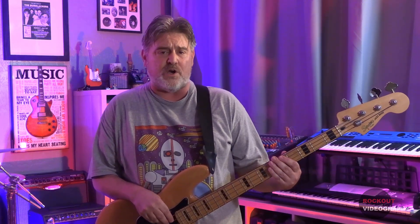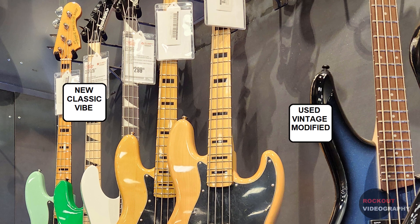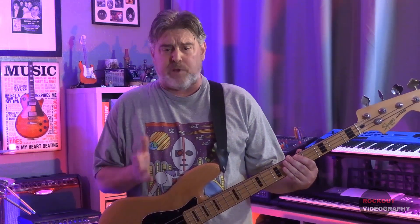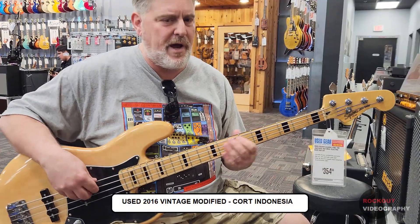So how do the other Squier 70s Jazz Basses they've been making compare to mine? We were recently lucky enough to find two other versions of this bass for sale at our local Guitar Center. One was a used Vintage Modified without the Duncan Design pickups — it was made in 2016. The other one was a new Classic Vibe version made in China.